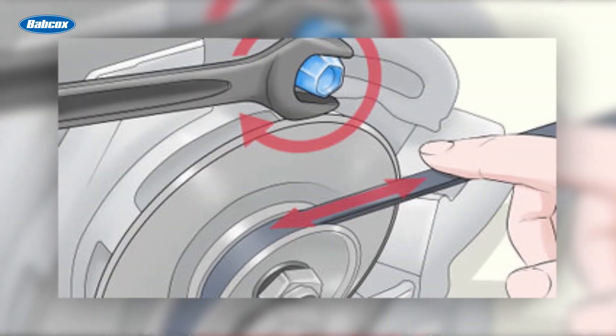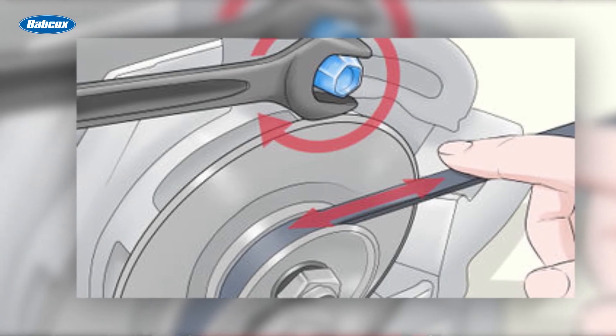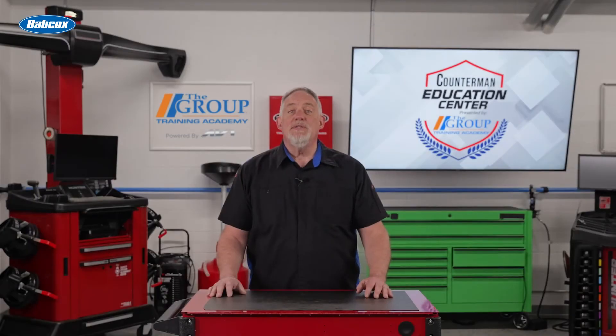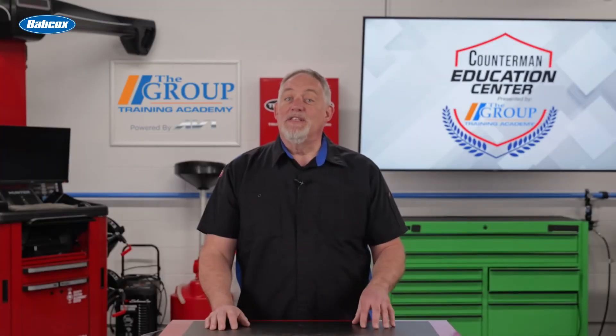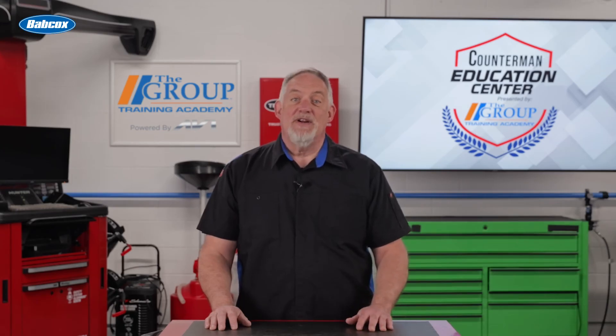Once the new belt is installed, use the tensioner tool to apply the correct tension to the belt. The belt should have a slight amount of give when pressed with a finger. If it's too loose, it can slip; too tight and it can damage the pulleys and bearings. Educating customers on installation can increase satisfaction and prevent an unnecessary comeback.